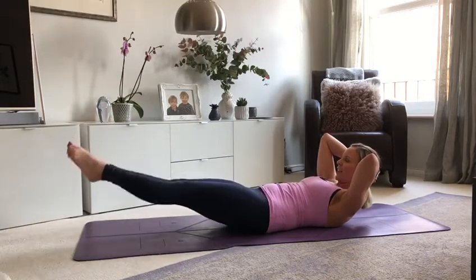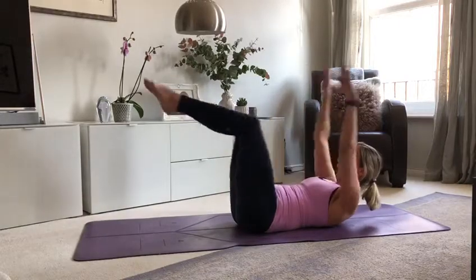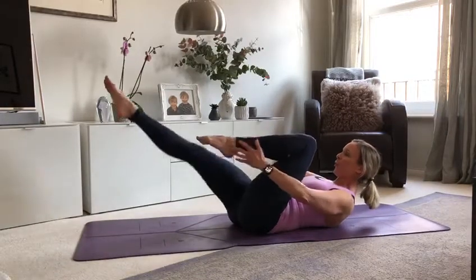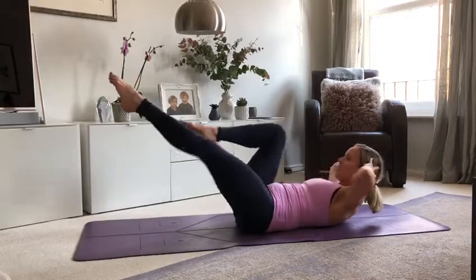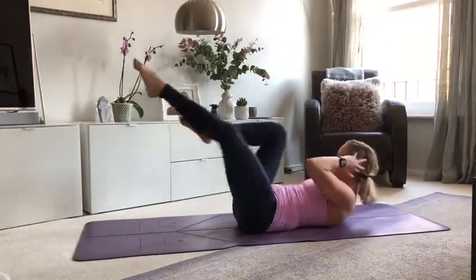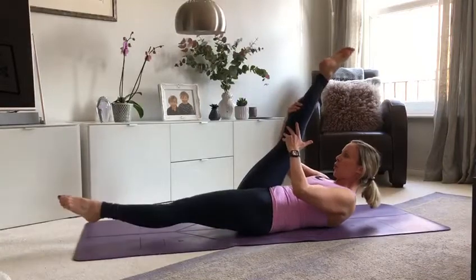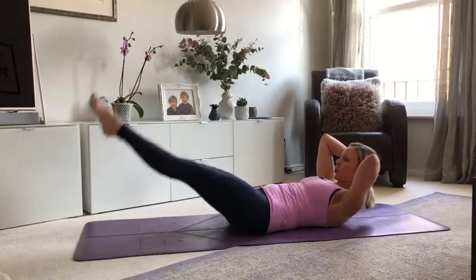And then we're into twos, guys. Starts to get fun here, right about now. Double leg stretch — inhale, and exhale. One more. And single leg stretch, for four — breathe in, three, two. Crisscross — rotate, lift up and across. Last two, last one. Scissors. Be strong, you can do it. We're nearly at the end.